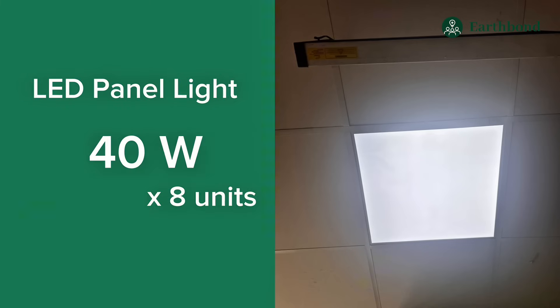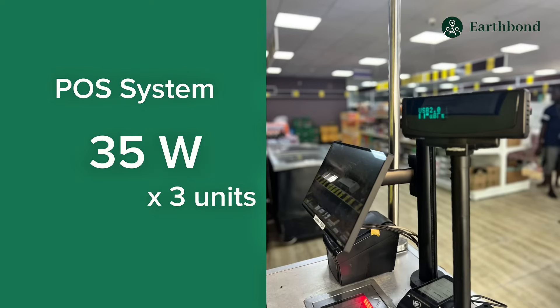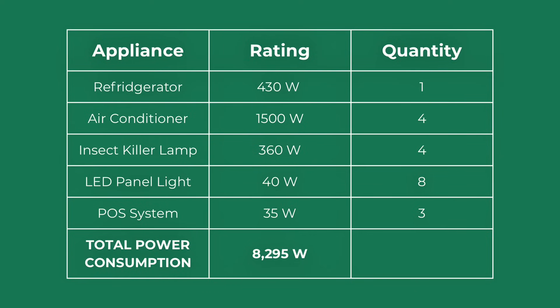Next, we have the LED panel lights. The rating for this is 40 watts and we have eight units. Lastly, we have the POS system. The rating for this is 35 watts and there are three units here. We're going to record all of that. Note that one kilowatt is equal to 1,000 watts.